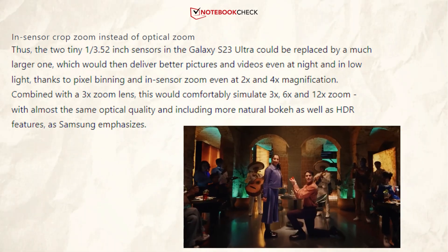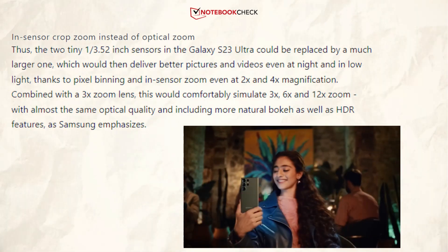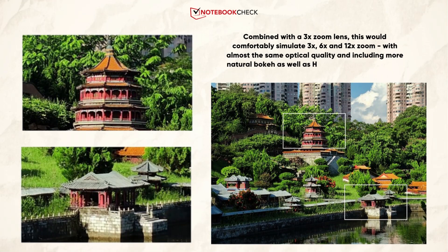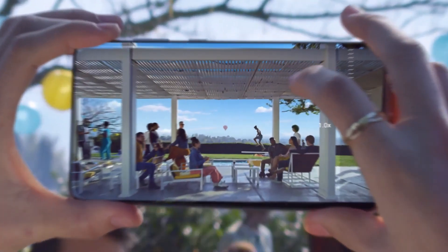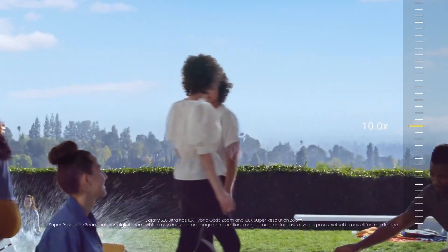This larger sensor would comfortably approximate 3x, 6x, and 12x zoom when used in conjunction with the 3x zoom lens — with nearly the same optical quality — and as Samsung emphasizes, more realistic bokeh and HDR effects, contrary to the earlier optical zoom capabilities of the S23 Ultra.